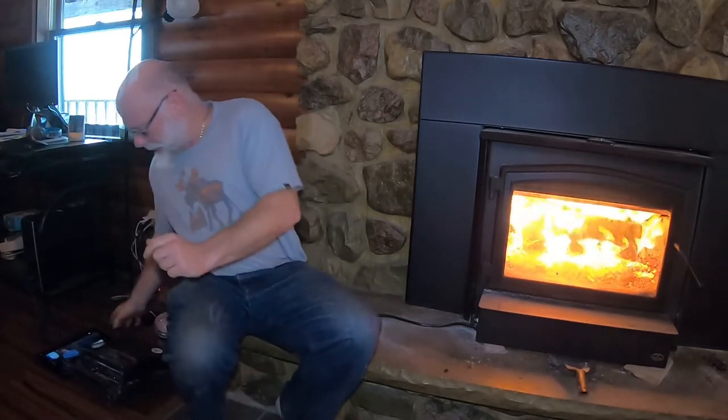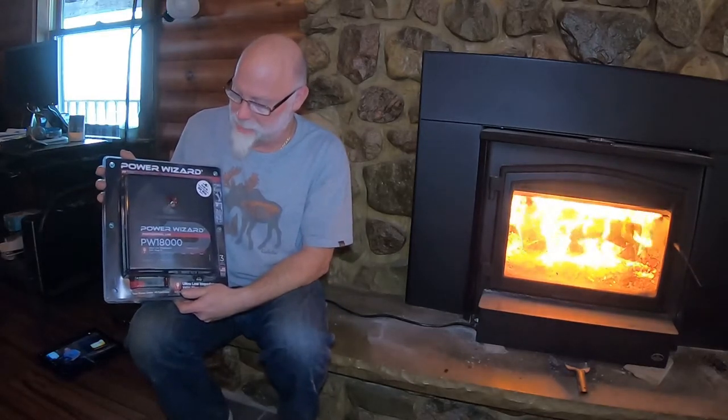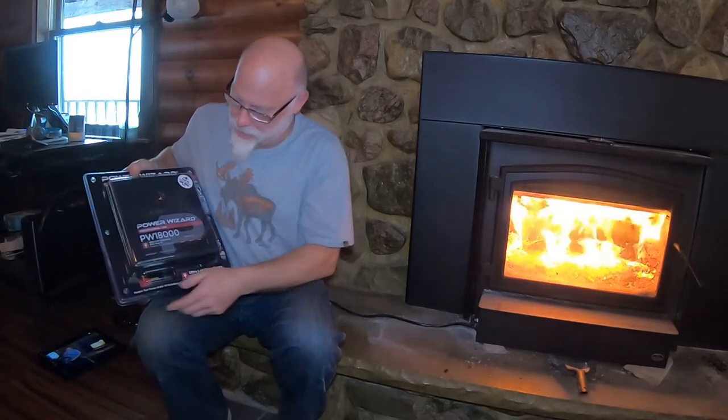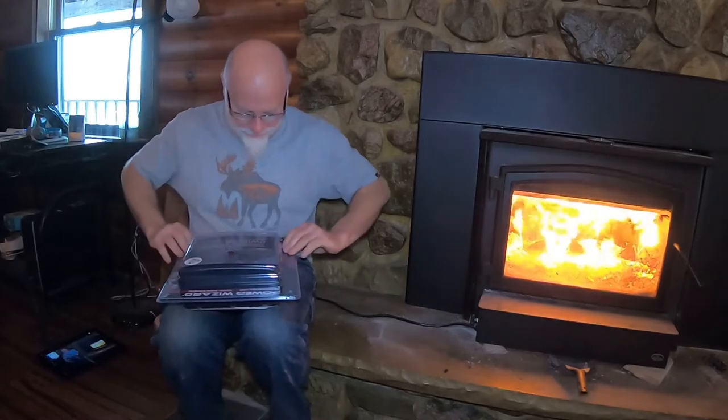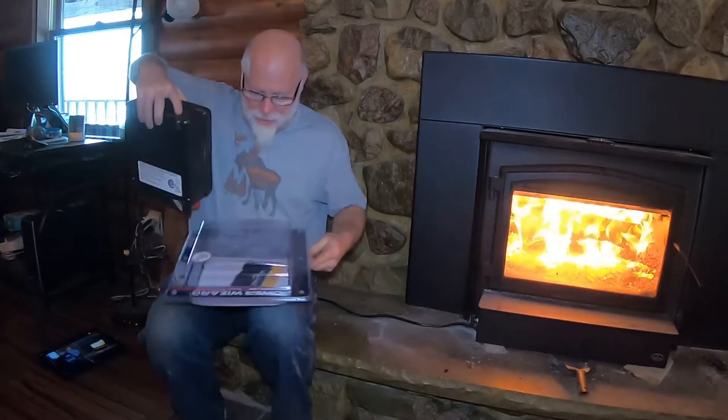Hello everyone, welcome to Big Daddy's Talks by the Fire. On today's episode we're going to do a couple of reviews of products I bought to do some of my winter honey to-do list. The first product we have today that I just received is our new fence charger, made by Power Wizard — it's the PW1800, and this puts out 18 joules of animal shock and power so we can contain our wild animals. We're going to do a quick unboxing and see what we got.